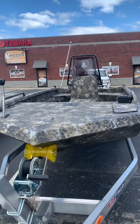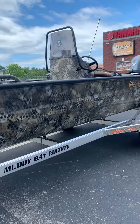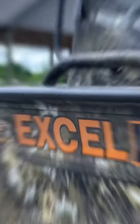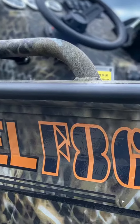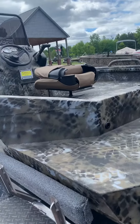This is the rugged Excel 1854 F86 center console in the popular Sitka Optifade Timber Camo Package. With the Hark 5086 grade .125 gauge thick hull, it is purpose built for anything you can throw at it.